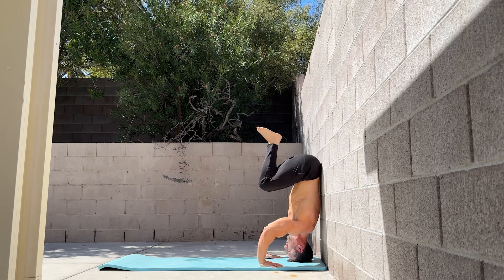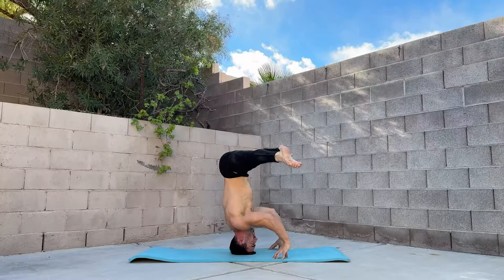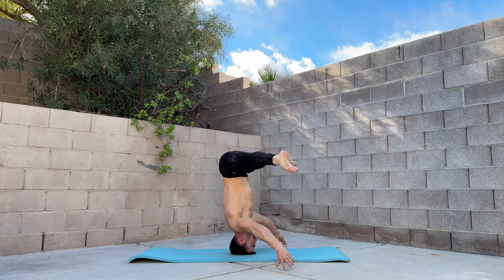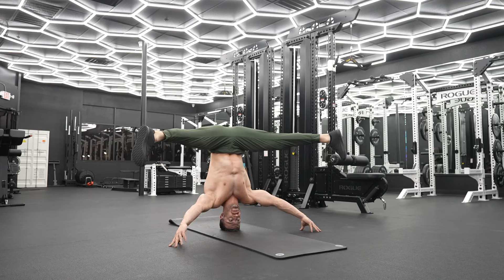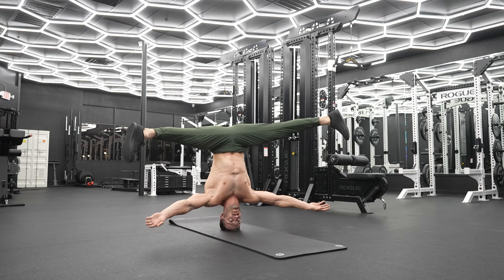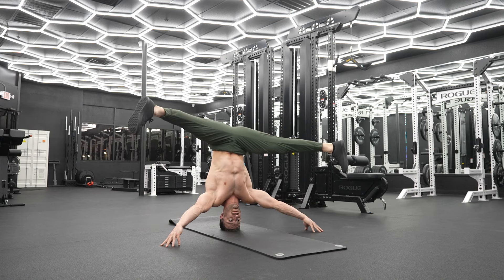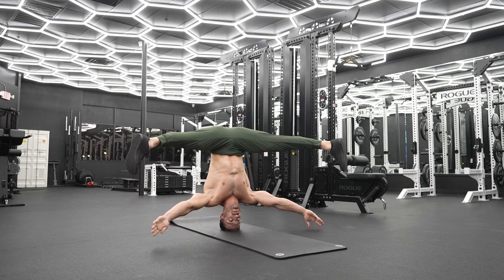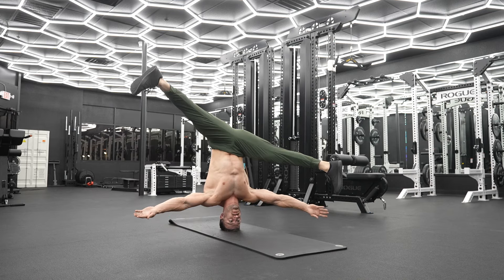When you've mastered the straddle headstand with fingertip support, you can challenge yourself further by learning to balance without hands. Start by extending the arms and take as little weight through the fingers as possible, then lift the hands off the ground for increasing periods. By extending the arms before lifting them, you'll put them in a better position for balancing once they come off the ground.